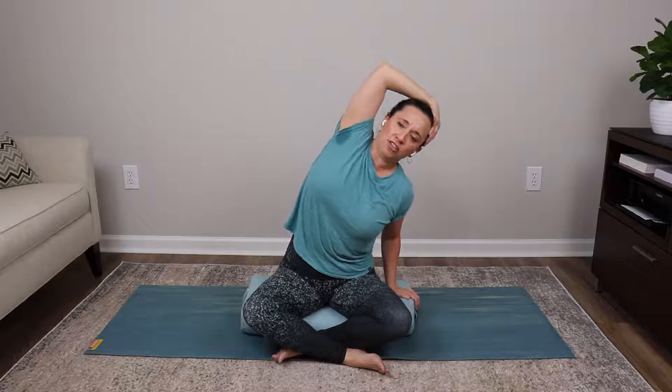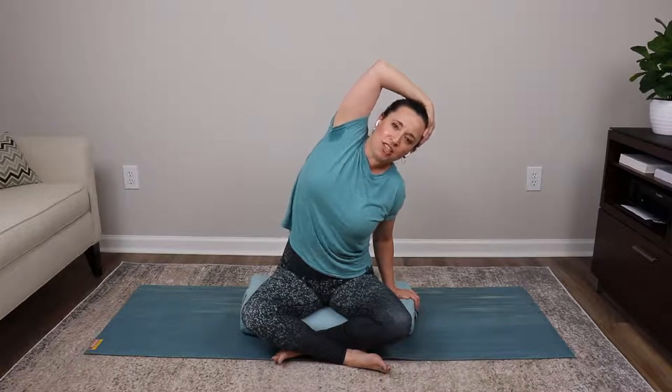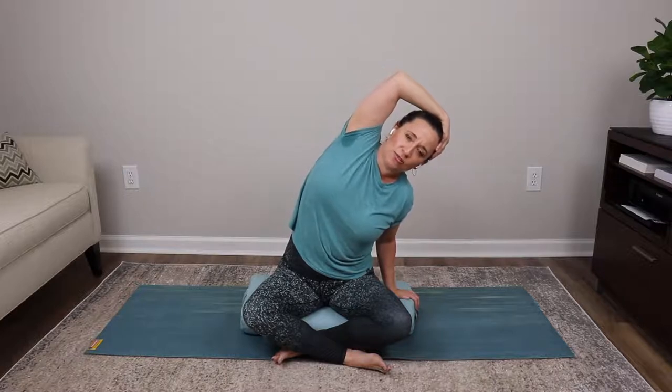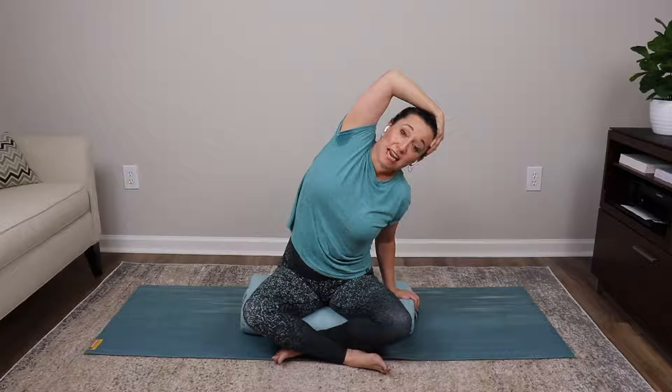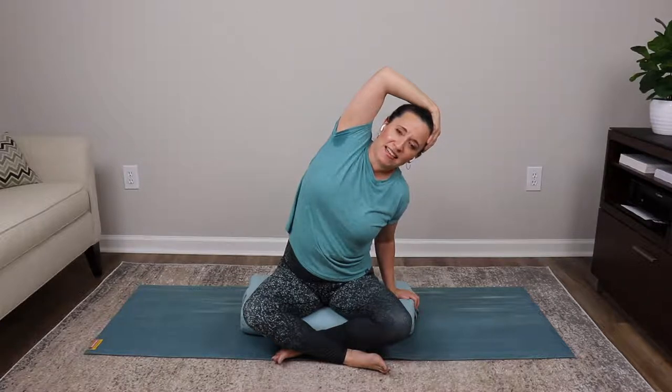Place your left hand on your bolster and let's do a little opening through the rib cage. Take your right hand up and over your head with the elbow pointed upward toward the ceiling. Inhale, lengthen your spine, neck, and arm. As you exhale, bend your left elbow and side bend over to the left, sitting into your right sit bone. Take a deep inhale reaching that right elbow up, then exhale and side bend. Let's repeat on the opposite side.